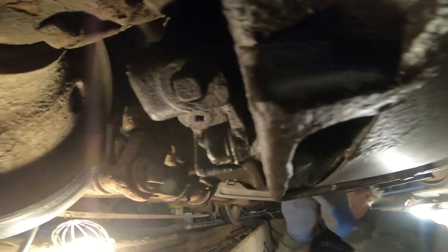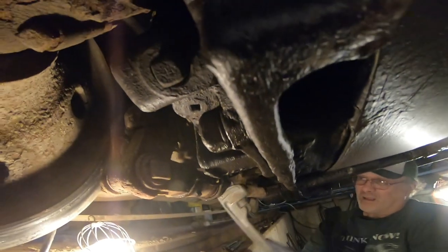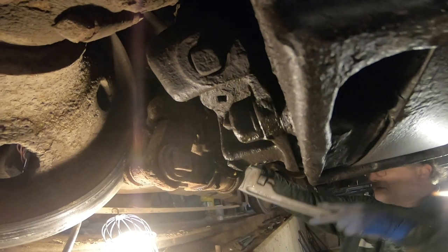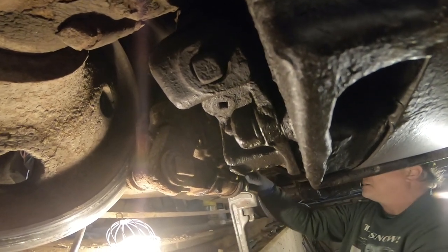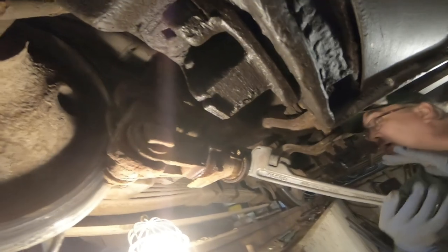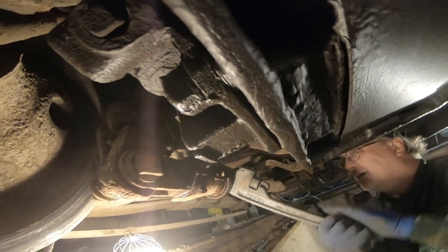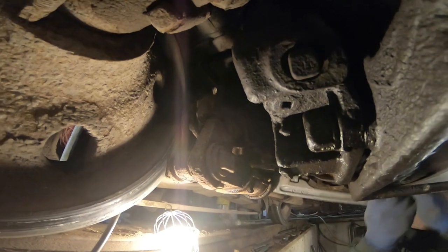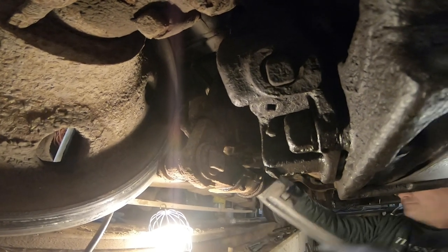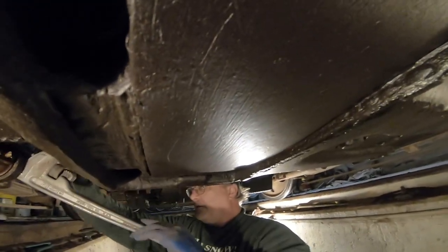We have another problem which I don't understand. This truck is cattywampus — see where the spring's breaking? The one you're looking at is broken. It's all twisted and bent the wrong way, and it's rusting away. We need to one day park it over there, disable it, and put new springs in — get new springs made.